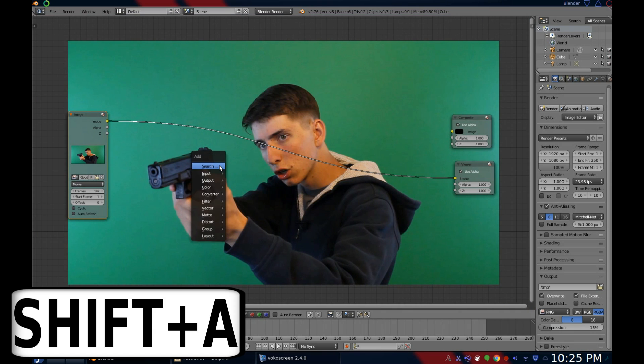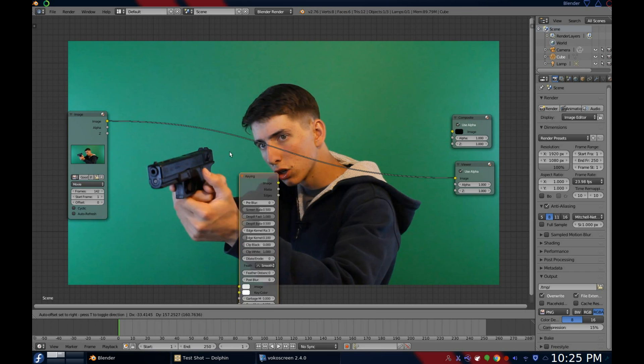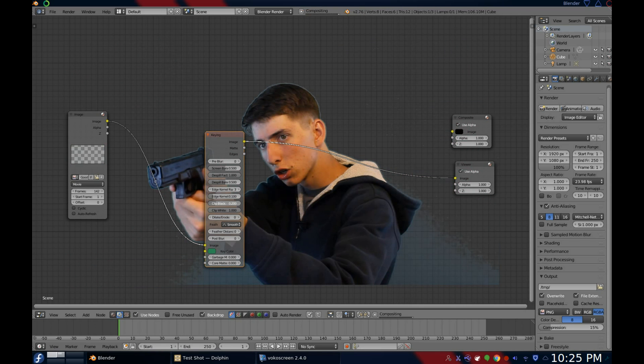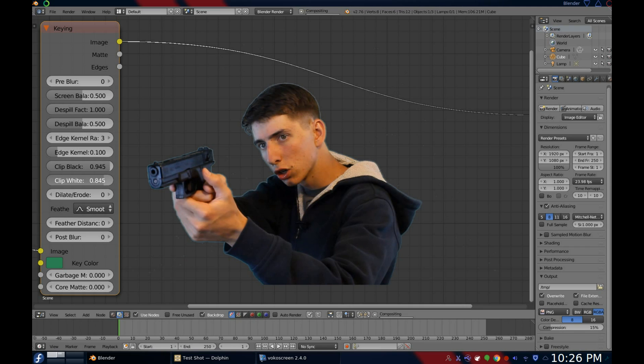Press Shift plus A to bring up the node menu and go down to Matte and add a keying node. There are other green screening nodes — this is just the one that usually works best for me. Once you've added it to your strand, select the color of your green screen. The two settings you'll want to play with the most are Clip Black and Clip White. These are mostly used to just hack it off real quick; they're not really for fine tuning. You'll need to experiment with the other settings a little bit and get to know them on your own.